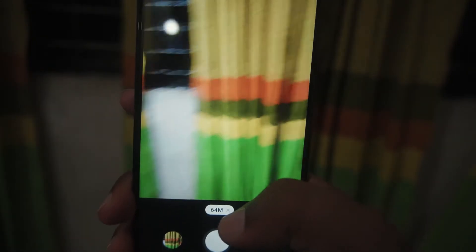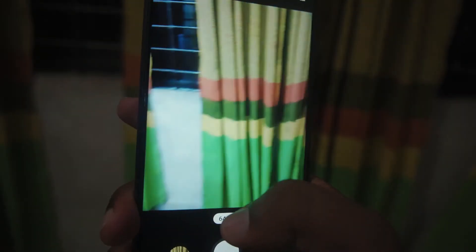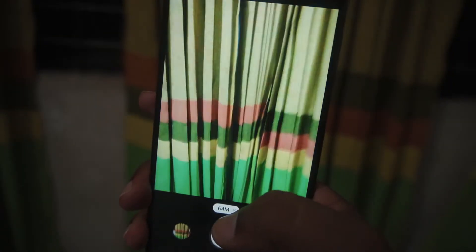The portrait mode managed to capture some impressive shots with incredible details and realistic bokeh. But the 64 megapixel pictures did show some high distortion rate.